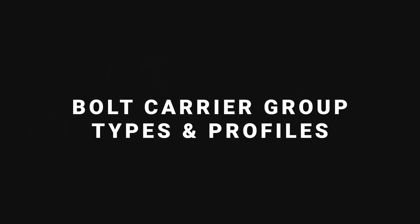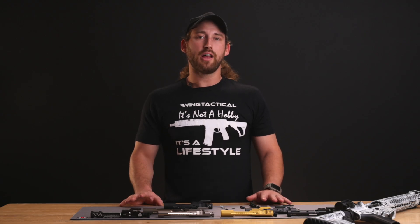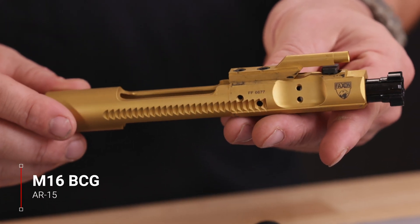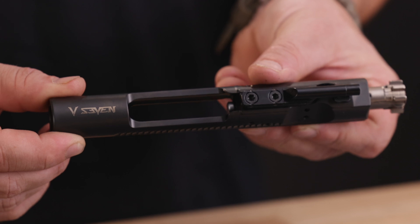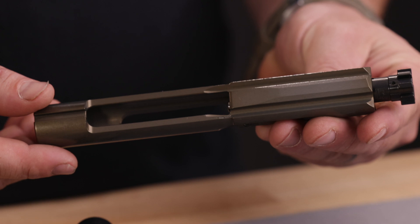Now that we have a basic understanding of what a bolt carrier group is, let's talk about some of the variations you're going to find on the market and which one might best fit your style of shooting. The M16 or modern M4 are military designations for the AR-15 rifle, and unlike commercial AR-15s, they allow you to select fully automatic firing. To allow the M16s and M4 to fire in full auto or three-round bursts, the bolt needs to have an extra piece of metal in the rear so that it can trip the auto sear, which allows the hammer to continuously strike the firing pin and keep the rifle cycling until the trigger is released.